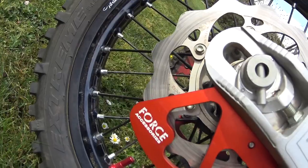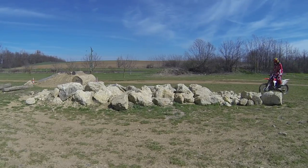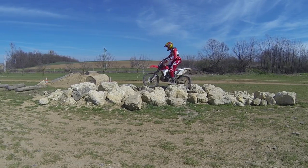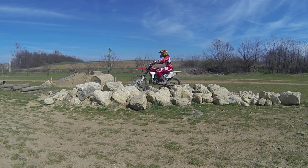Rear brake disc guards like this one are usually made of aluminum and are meant to protect the brake disc from hitting hard obstacles. There I hit a rock which could have damaged the disc if it wasn't protected.